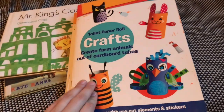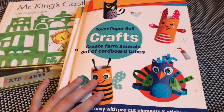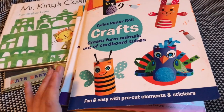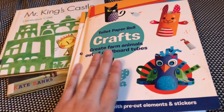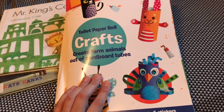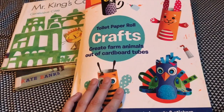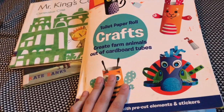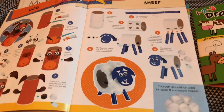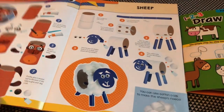Some of the activities we did: I don't know if you guys have these toilet paper roll crafts — I think my mother-in-law got them at Winners, but maybe they're on Amazon. They're pretty good. I would recommend them if you have kids that are a bit older; my five-year-old still can't really do these independently, so if you're willing to help your kids they're fantastic. They make really cute little crafts — this is a little sheep we did for this unit.